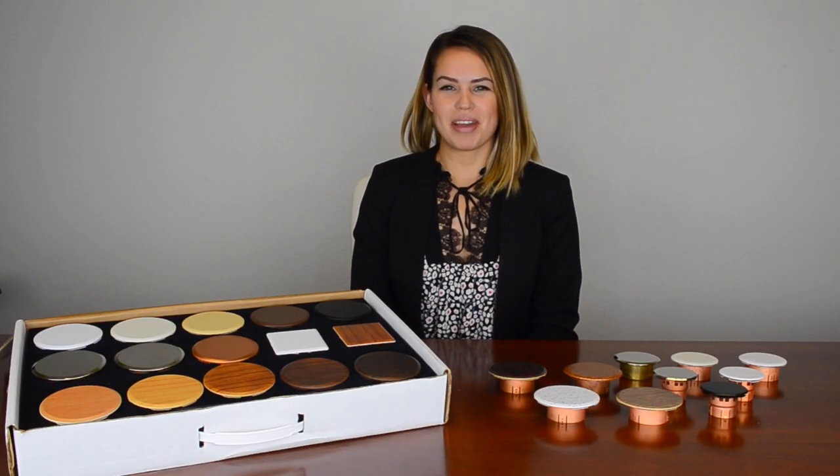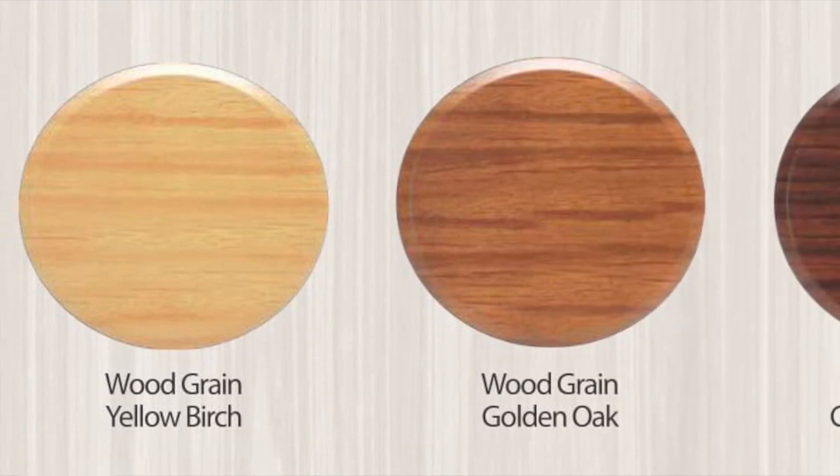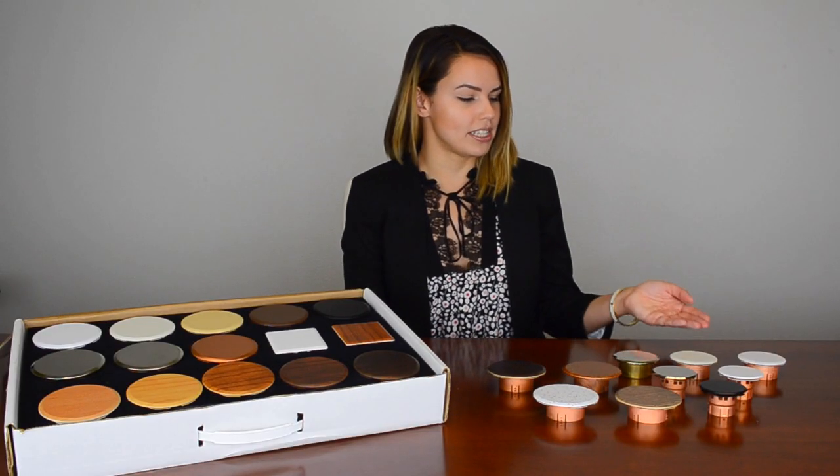Additionally, we are the only manufacturer to carry these cover plates in standard woodgrain patterns, which include Douglas fir, yellow birch, golden oak, cherry chestnut, and dark walnut.